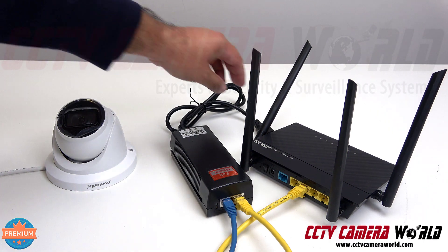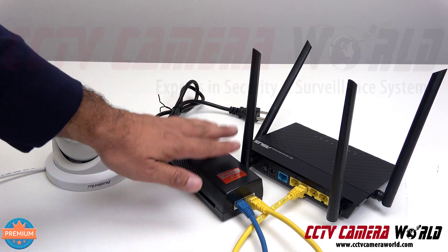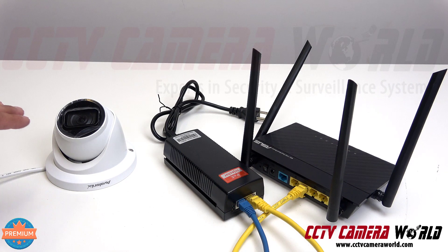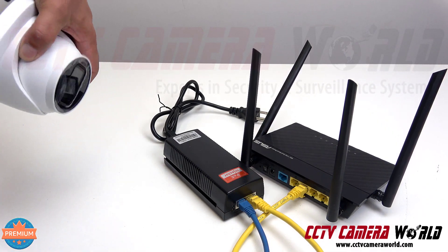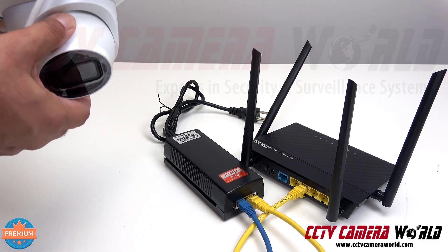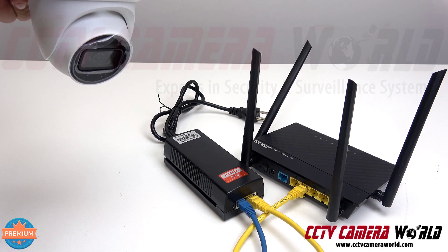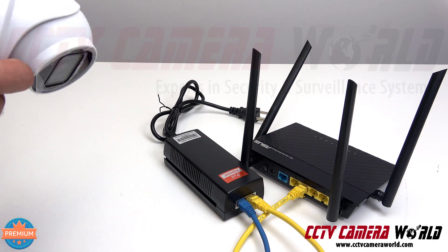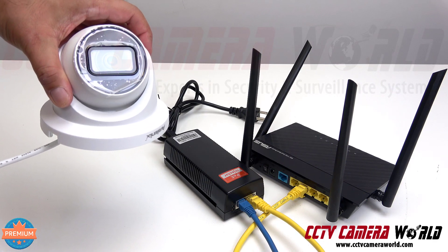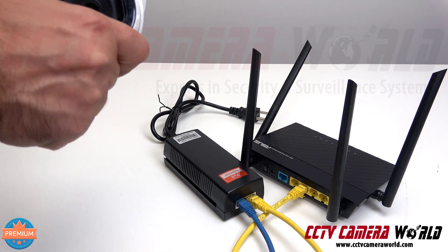Once you've got everything connected, don't forget to plug the PoE injector into power — this is what does the magic and sends the power the camera needs. Mount the camera in a good place; make sure it's protected from direct sunlight and don't point the camera at the sun. This is a turret camera that can be mounted on an eave. When mounting, put it at a slight angle from the horizon — about 10 to 15 degrees below — or mount it on a flat surface or tack it onto a wall and aim it wherever you need to.